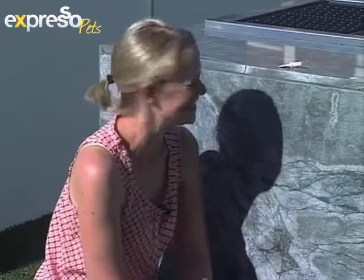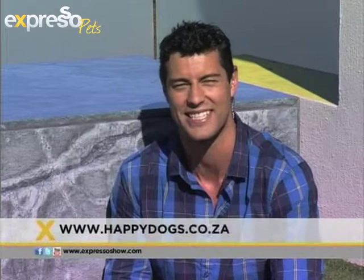Karis, thank you very much! I can see Bella was enjoying that little peanut butter and biltong snack right there. It works great — on the fridge you can just wipe it off, no one's the wiser. No mess, no fuss. Of course, go check out happydogs.co.za for lots more animal tips right there.